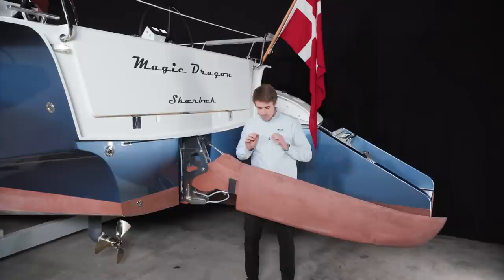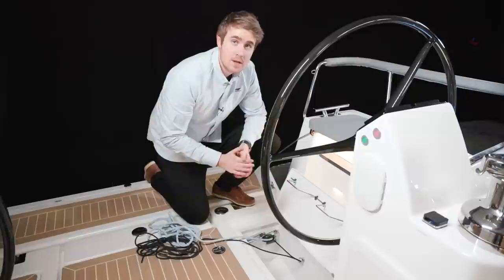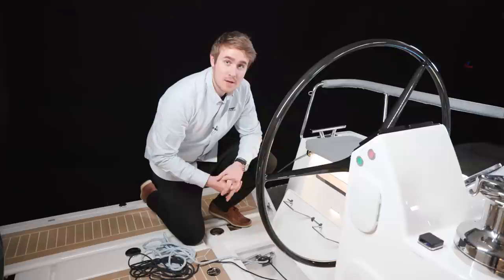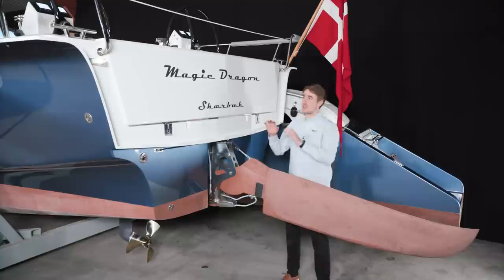Here you can see the control lines for the swing rudder. The black line is to pull it up and the blue line is to pull it down. The pull-down line goes through a spring-loaded cam cleat, meaning it will pop up if exposed to a certain force. So if you hit the ground, the rudder will float up and you won't have made any damage to the rudder.